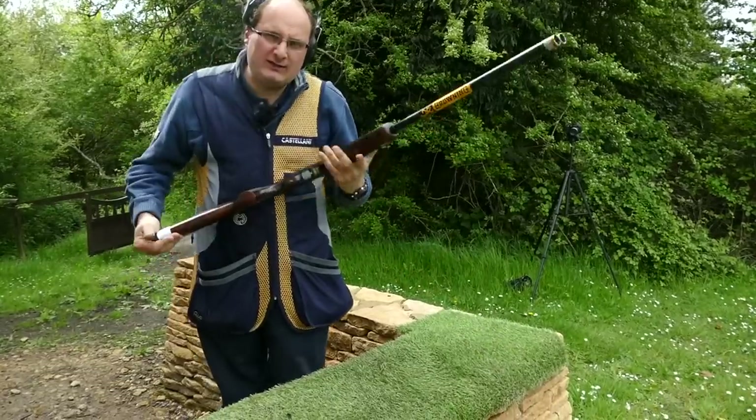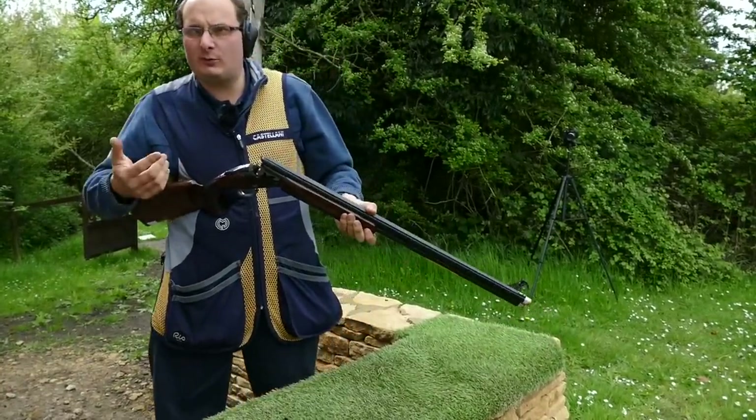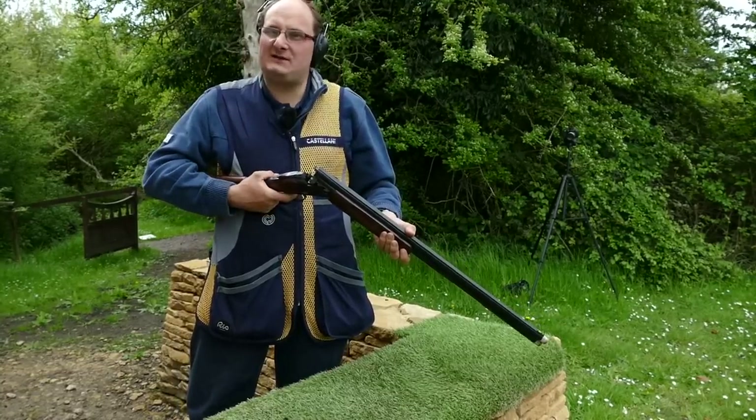They've got it right — they've got the customer feedback and they've put what the customer wants into this gun. A really, really good value for money gun.